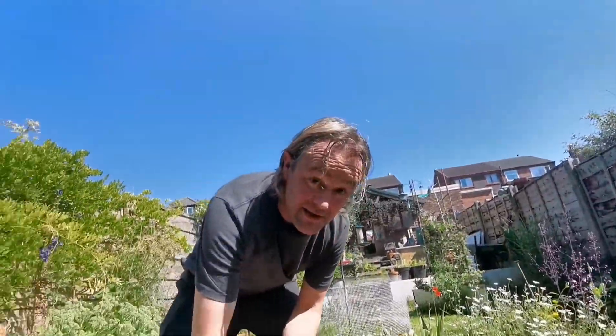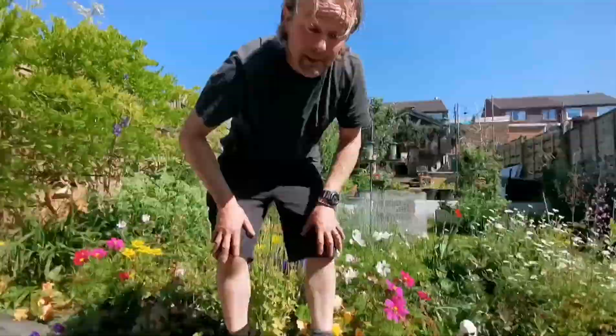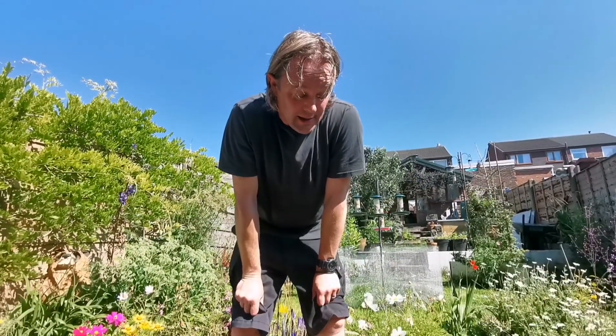When it gets down to the bottom you've obviously got to turn it off — it doesn't have a float switch on it. So to stop damaging the pump it's always best to keep an eye on it.